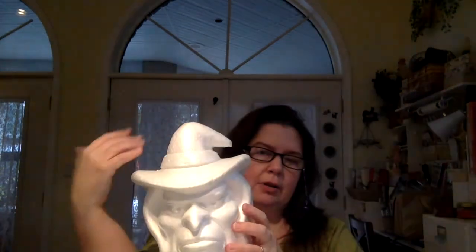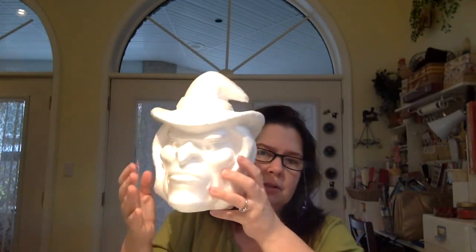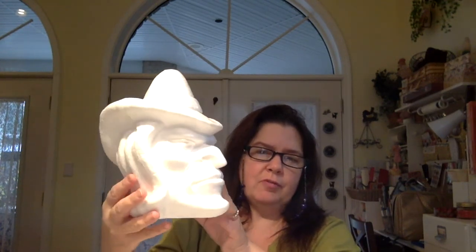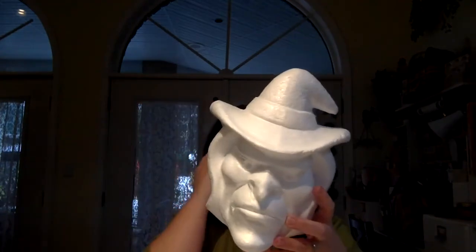She's in good shape. I'm thinking that perhaps next year I will collage her and maybe add glitter — do some sort of mixed media project with her. They had a lot of styrofoam pieces — lots of witch's heads and lots of Frankenstein heads — but I just took one witch head.